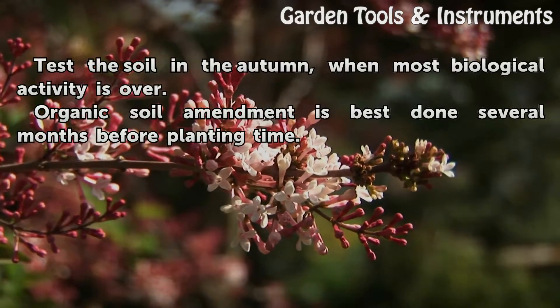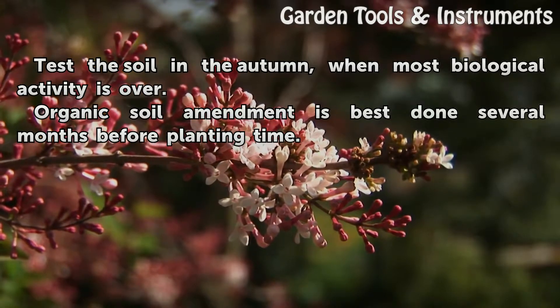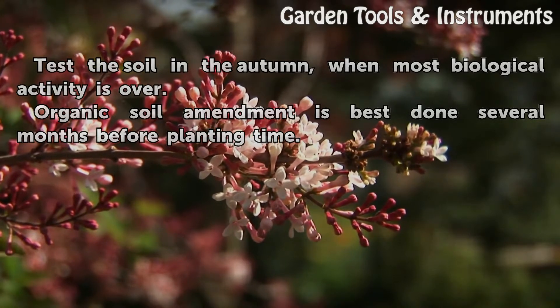Test the soil in the autumn, when most biological activity is over. Organic soil amendment is best done several months before planting time.